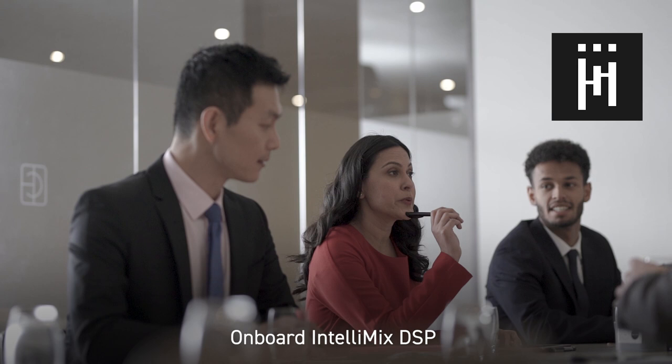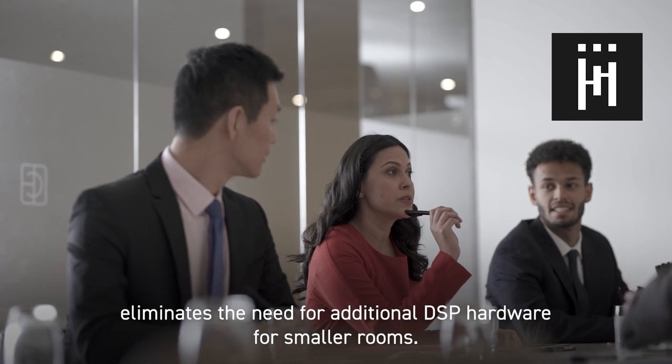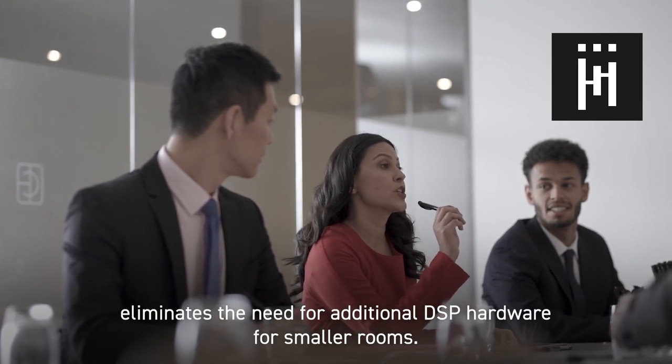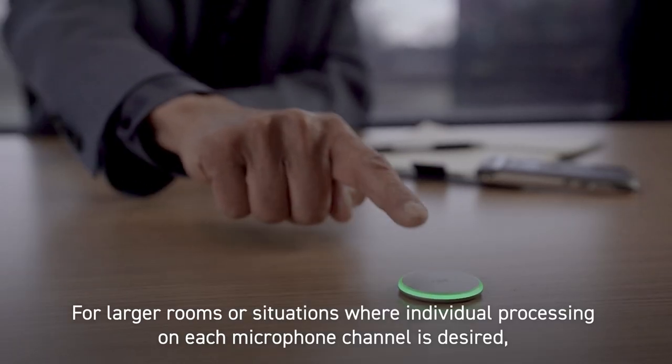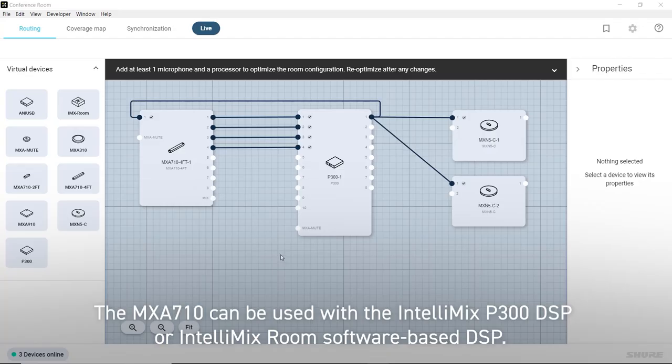Onboard Intellimix DSP eliminates the need for additional DSP hardware for smaller rooms. For larger rooms or situations where individual processing on each microphone channel is desired, the MXA710 can be used with the Intellimix P300 DSP or Intellimix Room Software-based DSP.